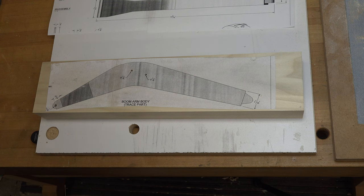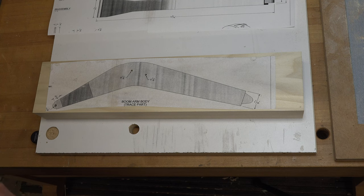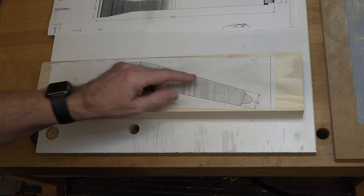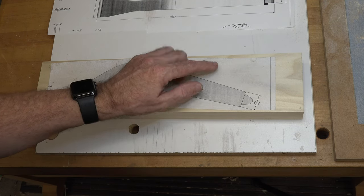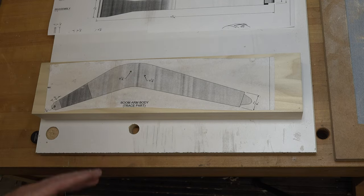Now it's time to cut the perimeter. There are several ways to do this — you can cut at the band saw and sand up to the line, or use a fret saw, though that's a lot of work at one and three-quarters inch thick. I'm going to try the scroll saw with a brand-new number seven PGT reverse tooth blade and do some test cutting first. This is almost the maximum the scroll saw can handle — one and three-quarters inches — so if it doesn't work I'll move to the band saw.